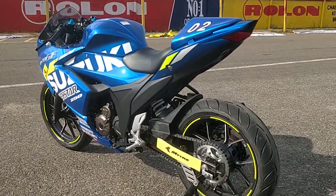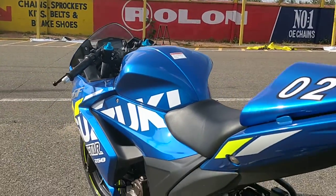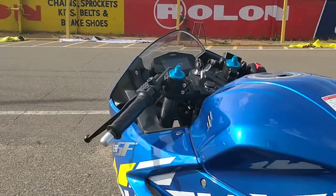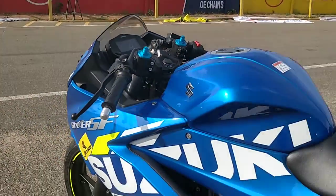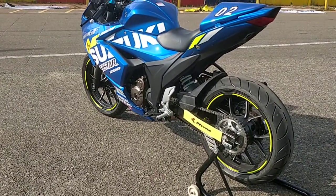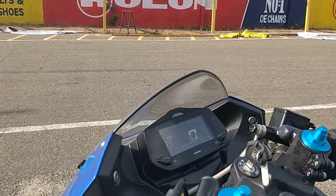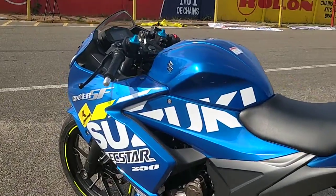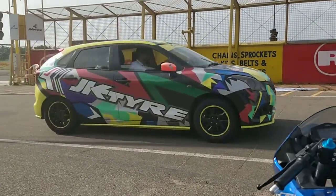Suzuki will be taking motorsport in India to the next level, using this motorcycle as a stepping stone from the Gixxer 150 cup, which has been running in India for nearly 5 years now. The Gixxer 150 cup has been doing really well, and a lot of young riders have come up in that championship. Now, Suzuki is giving them the next level — a 250cc machine — bringing it as close to the MotoGP bike as possible in terms of handling and how the bike is set up, though the engine is not nearly as powerful as a MotoGP motorcycle of this capacity.